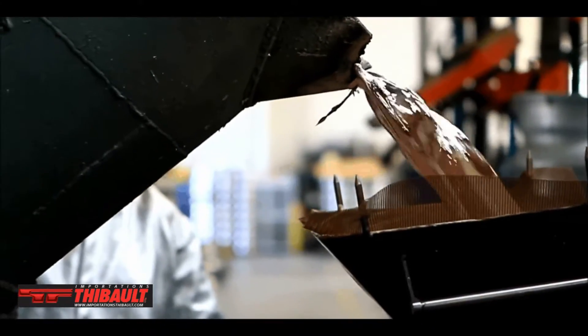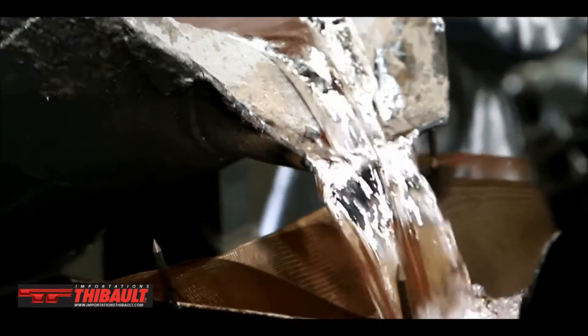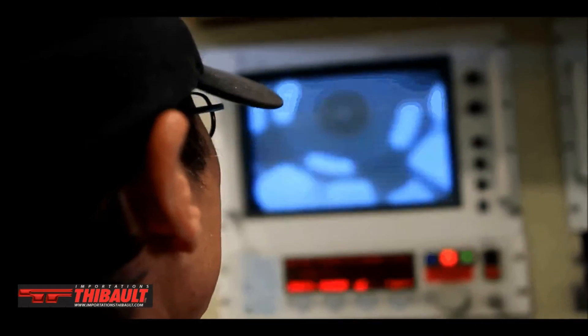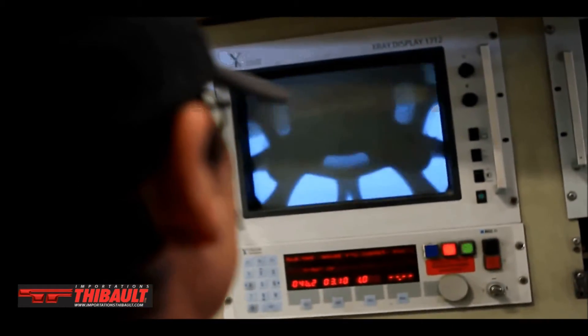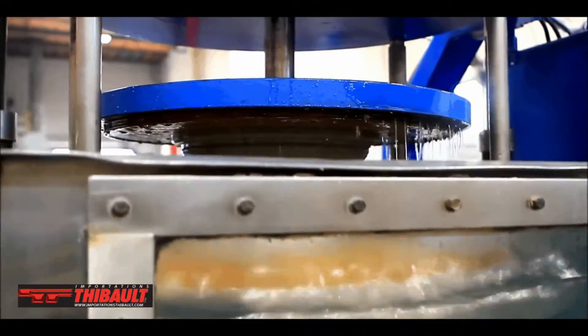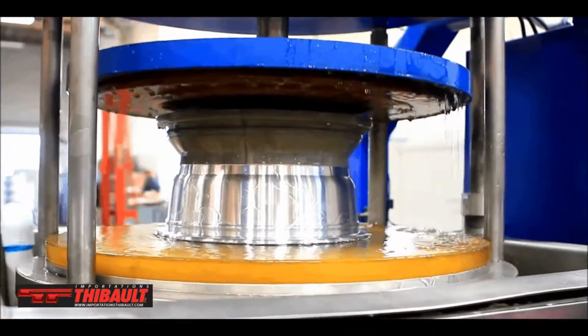It's held by a heated crucible and then we take dry air and basically inject the aluminum into a mold. We take that then and we x-ray every wheel to make sure there's no holes inside the material. Because you're working with a cast material, it's very porous and can leak, so we have to check for those for safety issues also.